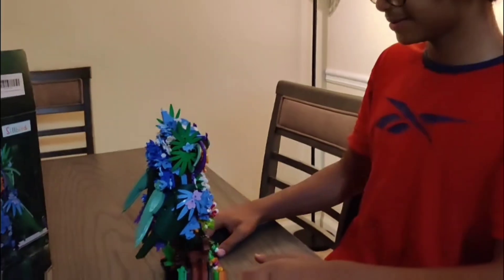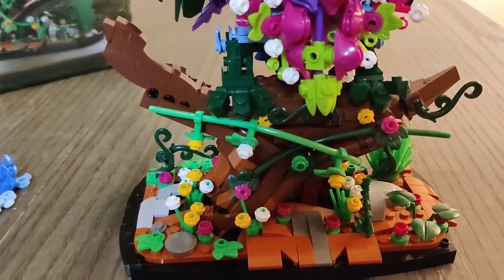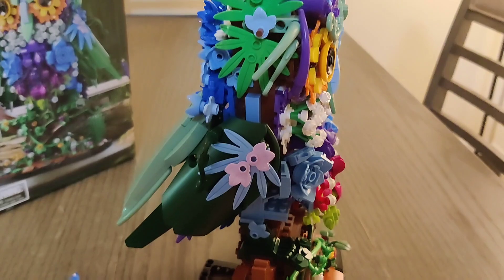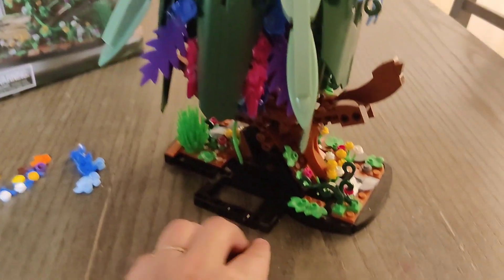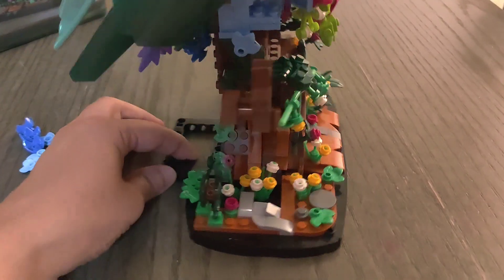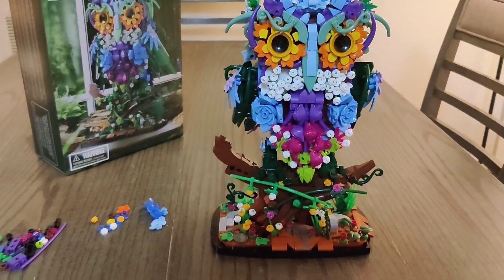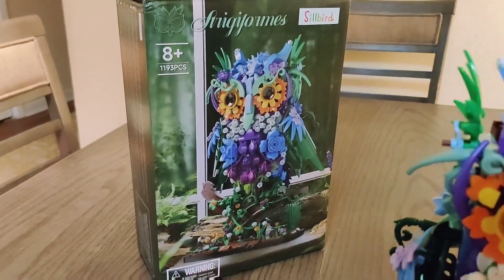1,193 pieces have come together to form this owl. From the flowers at the bottom and the vines to his claws, all the flowers on the body, around the eyes, and even on the crown — it's 360 degrees of the most beautiful details. The wings have so much detail. There's a little balancing rectangle piece on the back so you can display it without worrying about the weight swinging. It also has a little give so it won't fall apart when moved. This has definitely been one of our favorite builds — let us know if you like it and if you want to pick it up. Thanks for watching!